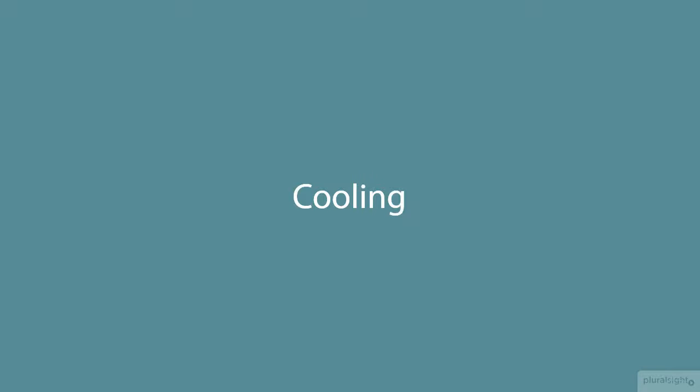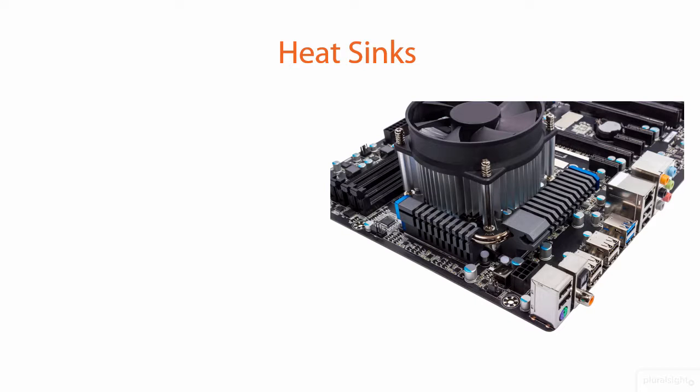Our final topic is cooling. Processors are active all the time as long as your system is turned on, so they're going to generate waste energy — heat. Heat, as it cooks components, raises their operating temperatures. Higher temperatures can eventually get dangerous.